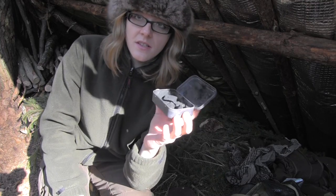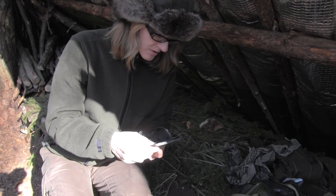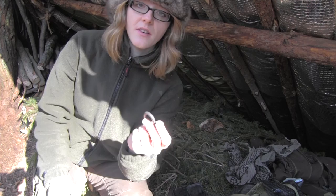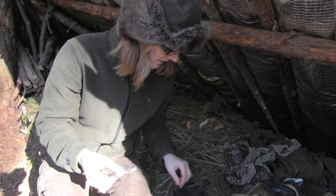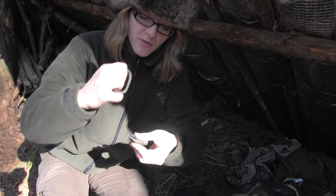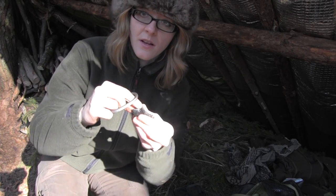Inside this tin I have some horseshoe fungus which I have already charred, and now I'm going to try to set one of the embers alight. There are two techniques with the flint and steel. You can take a piece of char, put it on the stone, and then hit the stone with your flint to light up the char.